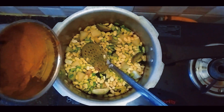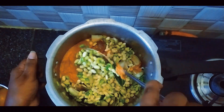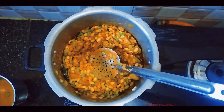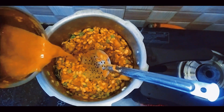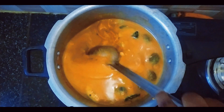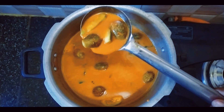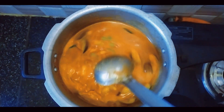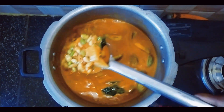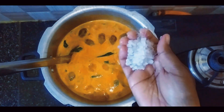The sauce is hot. Add the sauce and mix it together. Add the amount of water to shape and make it smooth. Add the salt to the water.